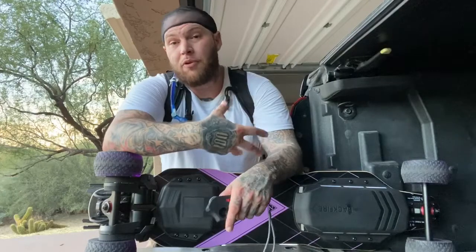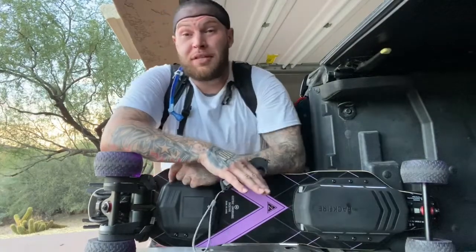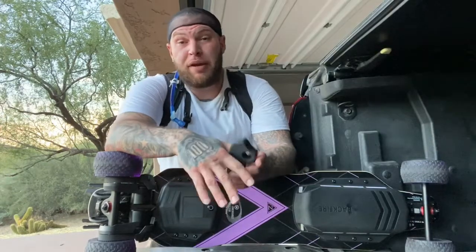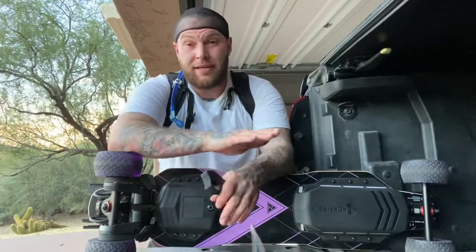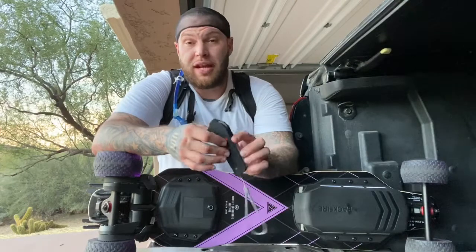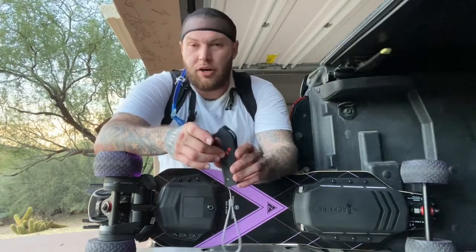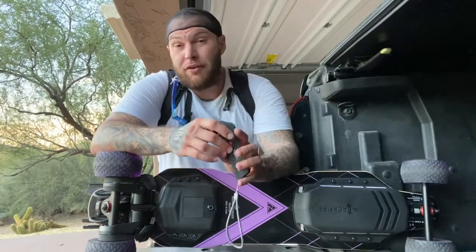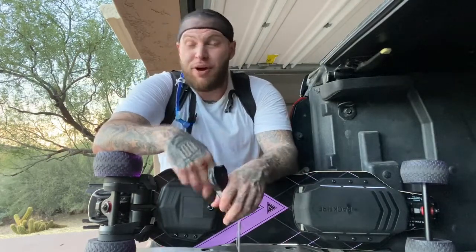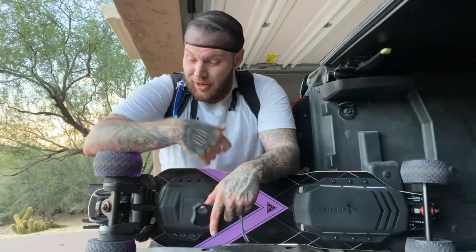I recommend this board 100%. Buy it, grab it, get on Backfire's page and get it. I love the turbo feature, I love the strong braking, I love the quick acceleration. It has two gear modes — S and E, which is sport and eco. In eco mode, I've heard of people getting 30 miles. I ride in sport mode because I like to get up and go. Dual belt drive — everything's real simple, real easy to maintain, real easy to fix, real easy to keep clean.